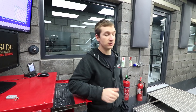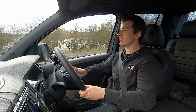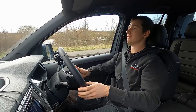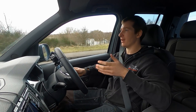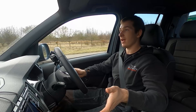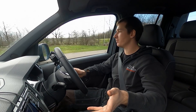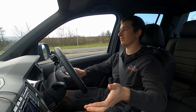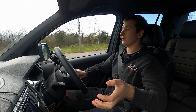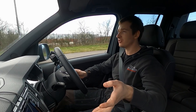We're back out in the Amarok - got 503 miles on the clock. Carrying on from the last bit in the dyno, we've seen the difference with the DPF being regenerated versus being plugged up a little bit.